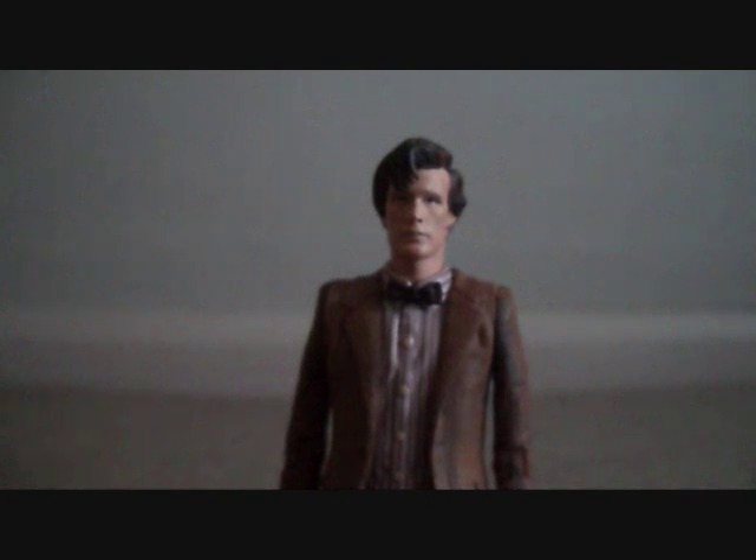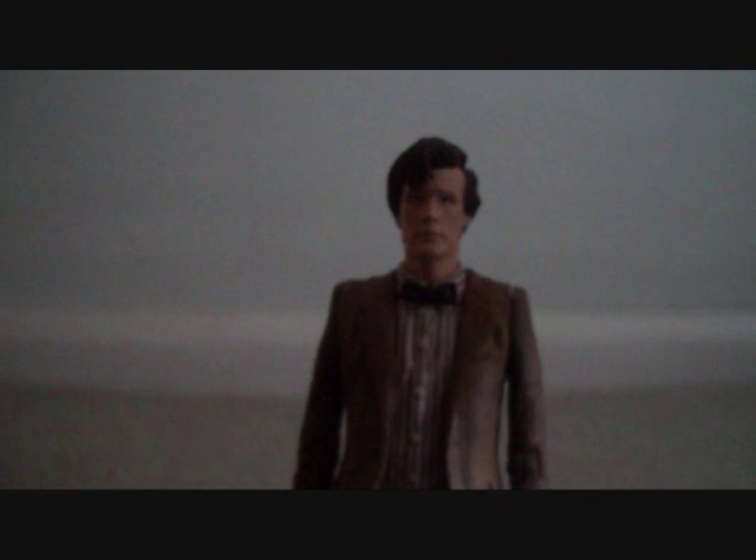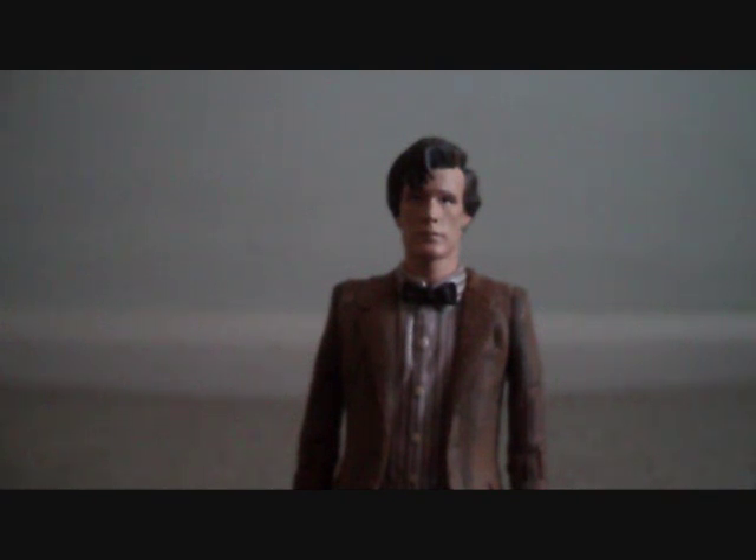Moving on now to the 11th Doctor in the set, which is from The Beast Below. This 11th Doctor is the exact same figure as the previous Series 5 releases — it's the exact same sculpt. Personally, I really didn't want to see this costume released again. If it was going to be released again, it could have been the blue shirt with the blue bow tie, or repainted with the maroon bow tie to look like a Series 6 variation, or the long green coat with the white Stetson — that would have been quite good.